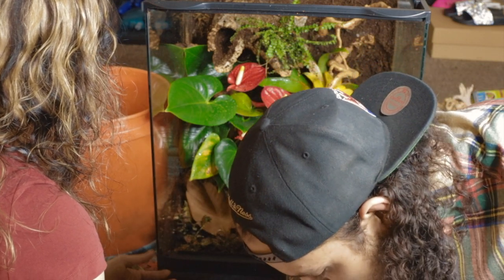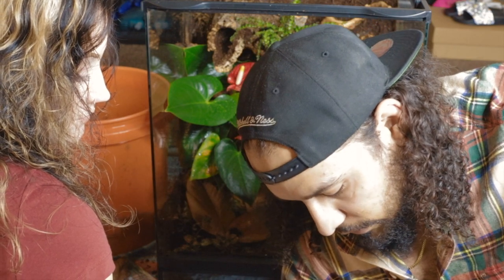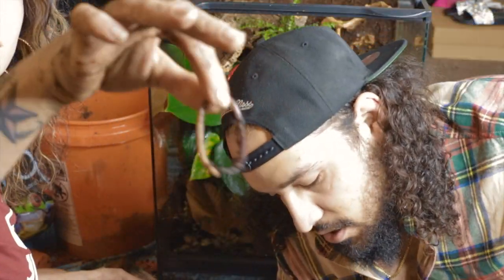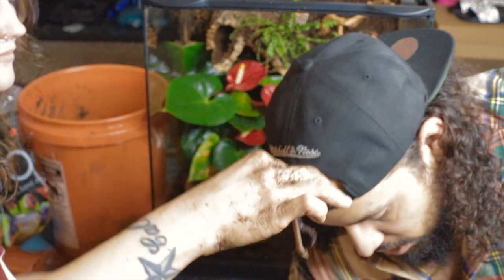It's super worm time — these are super worms in here. I do have isopods as well that we're going to put in, but I want to put in some super worms because these guys are going to eat basically all the poop and help me so I don't have to clean. These guys are the cleanup crew and they're going to take care of all the waste in here. That's part of the reason why these leaves are in here because they will also eat that as well. I'm just afraid that the isopods will get eaten by the Crested Gecko, but these guys probably won't because they'll be sitting at the bottom.